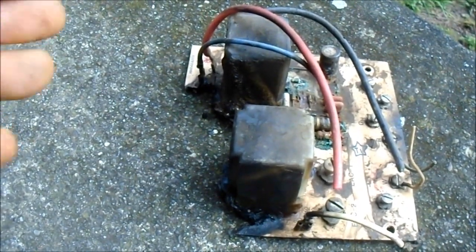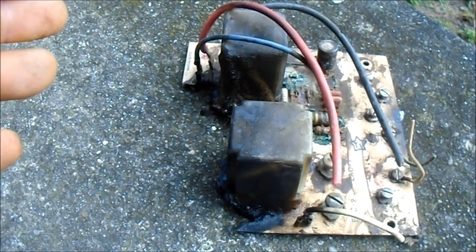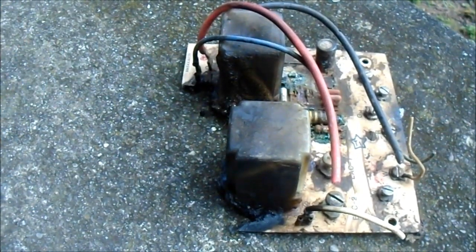The heater was mounted underneath the house, and somehow or another, water possibly came in through the flue and got on the board.